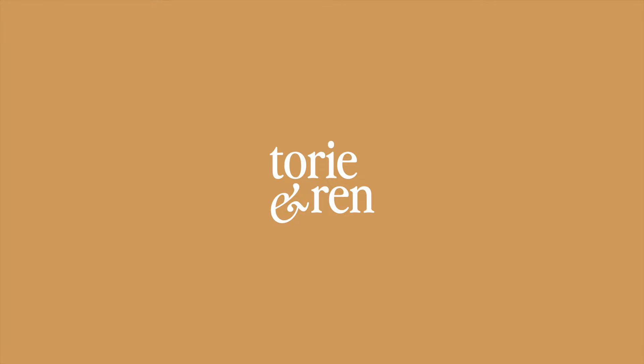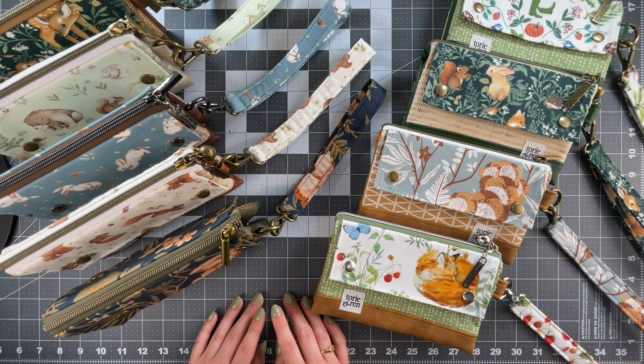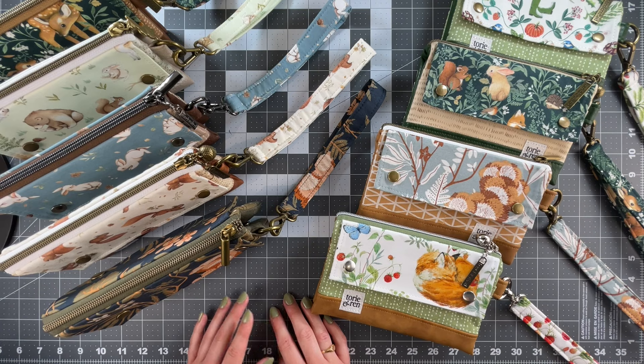Hello everyone and welcome back to the Tori and Ren YouTube channel. Before we get started with this two-part tutorial, I just wanted to apologize for not being as active on my channel as I was before. I was really busy and had a couple of things keeping me away from recording and sewing, but I was slowly working on these and I'm really excited to share them. I'll post a little update in the description box for anyone curious about where I've been.